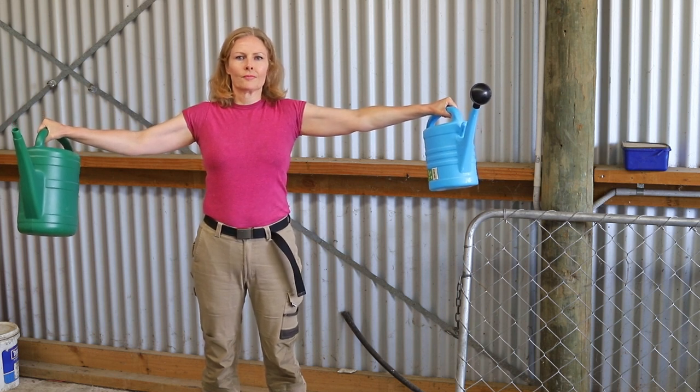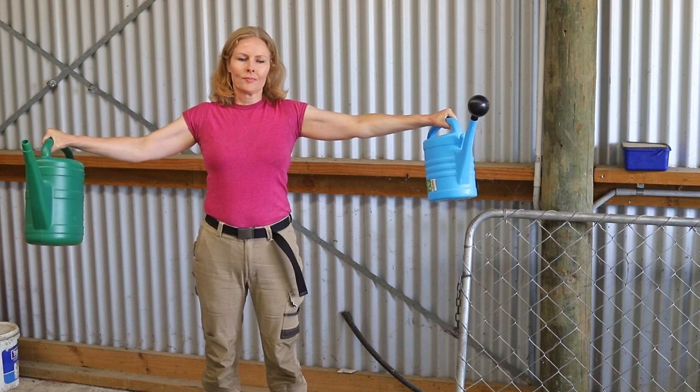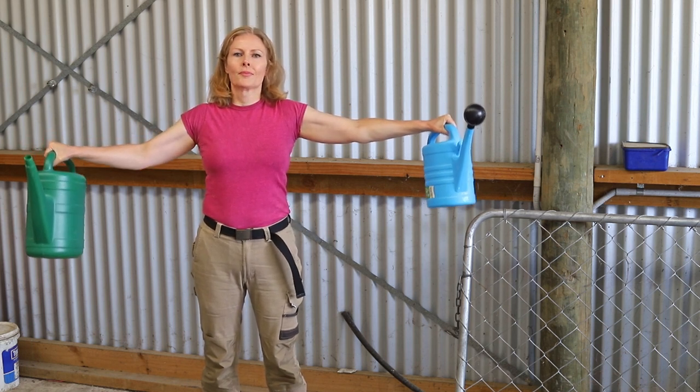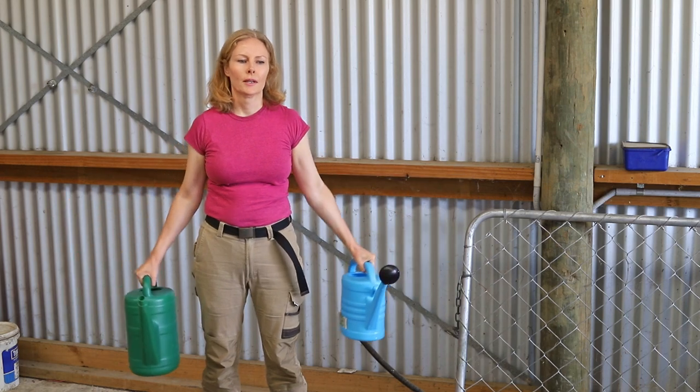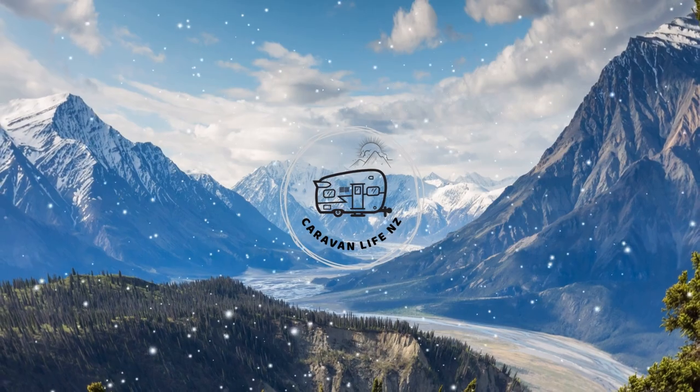One exercise I forgot to do in the videos is lunges using the two litres of water on each side. I'll demonstrate those in a month when I make my month two update video. Thanks for watching, bye!